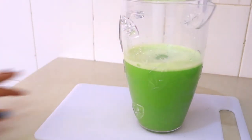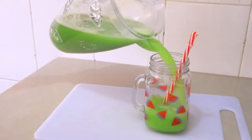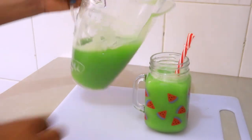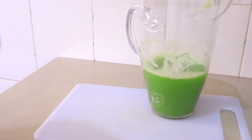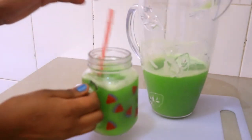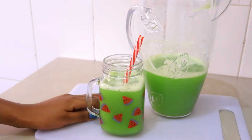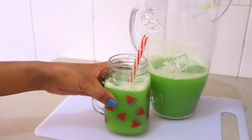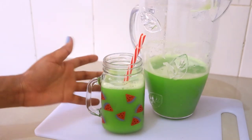Let's taste it. Wow, it's so good! The ginger is very strong, so you don't really taste the other ingredients. As I said, if you can't have it this way, just add honey and you're going to enjoy this detox juice.